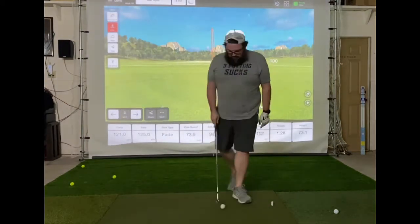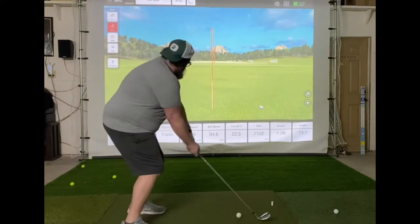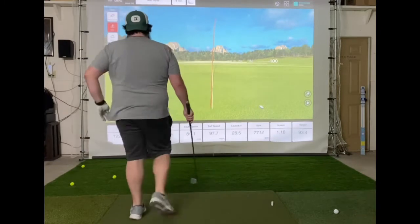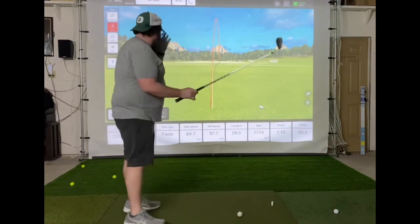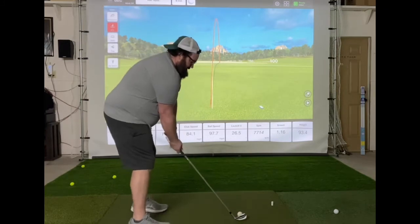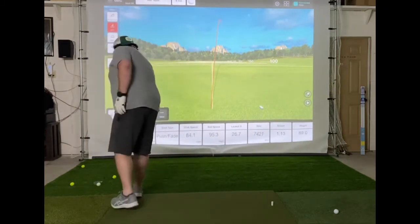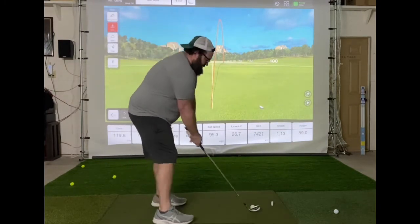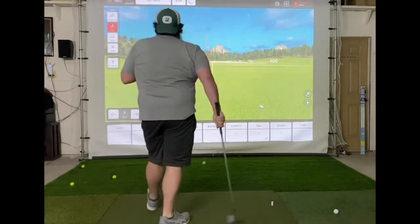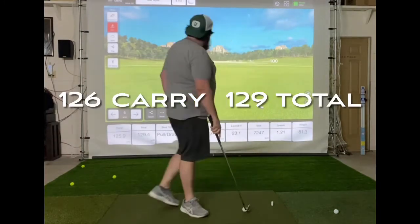Much better there — that's a keeper. A little bit shorter, but a decent smash factor there. Got that smash factor up to 1.2.